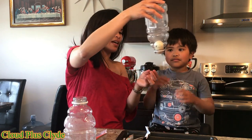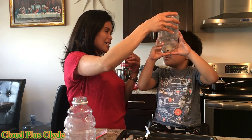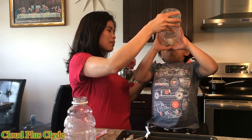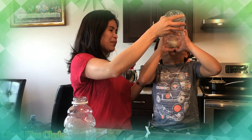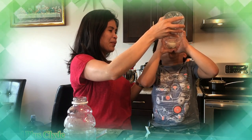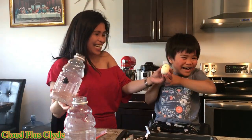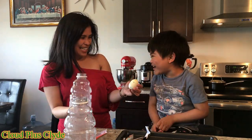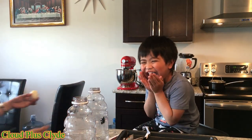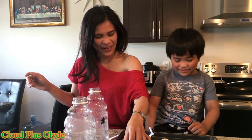You want to blow it? How hard? Like super hard. Like you're blowing a balloon. You did it! You did it! I blew so hard it went into my mouth. That's so awesome.